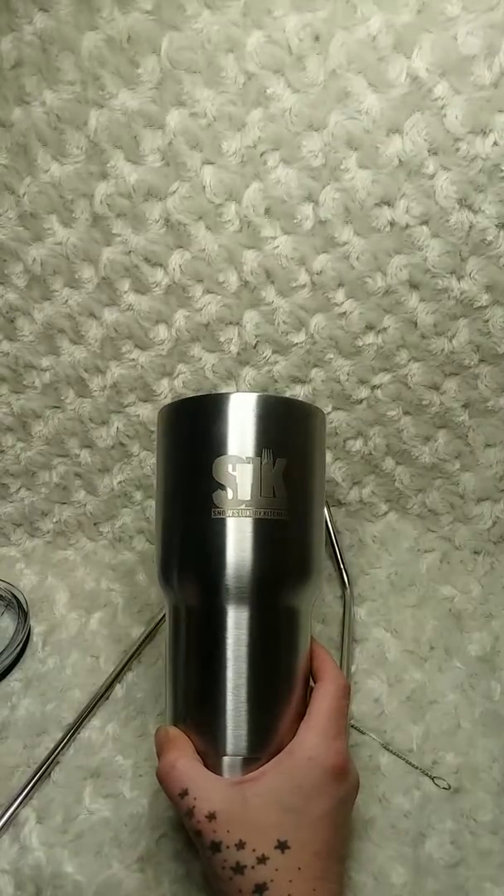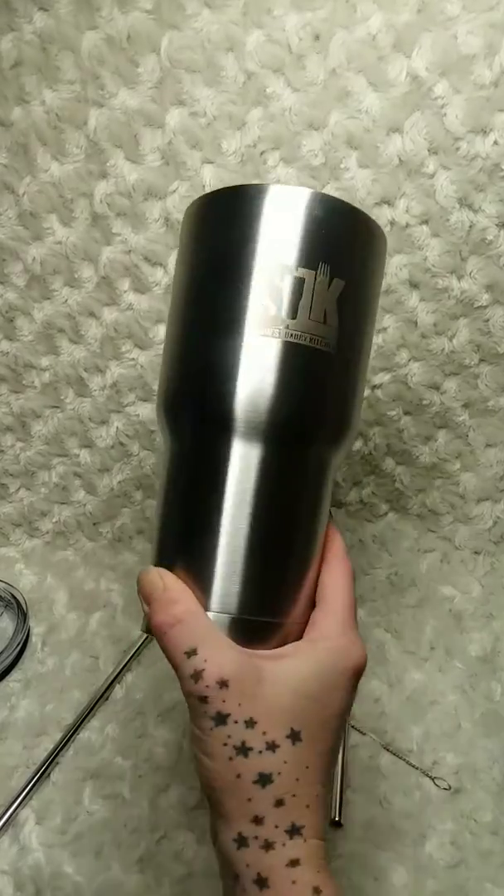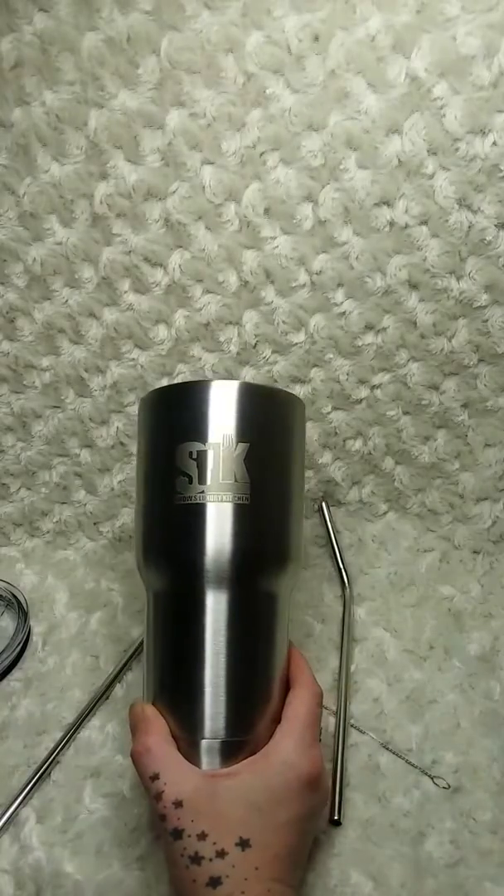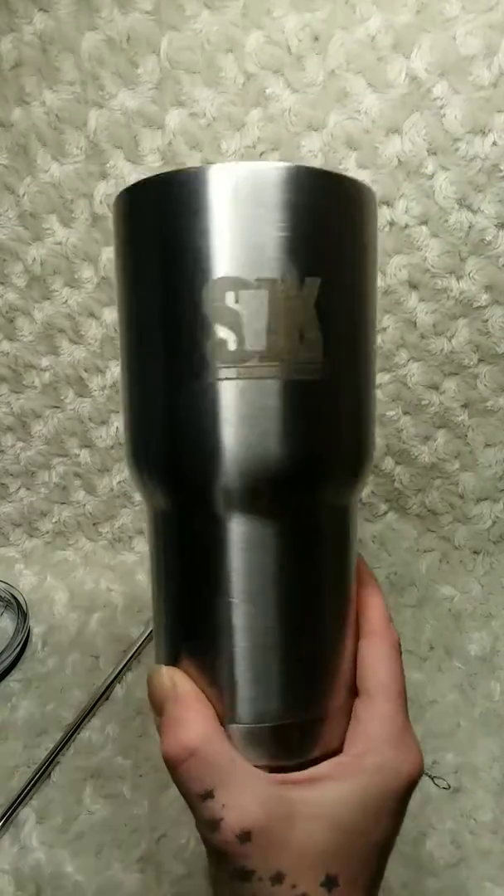Hi guys, I'm Amy from Amy and Aaron's Real Life Reviews. Today I want to share with you the Sasquatch cup — it's from Snow's Luxury Kitchen. It's a 30 ounce stainless steel tumbler.